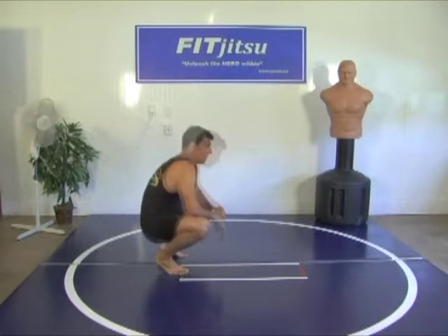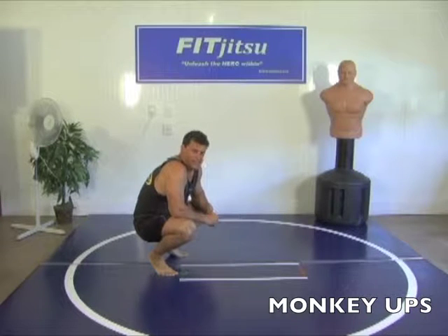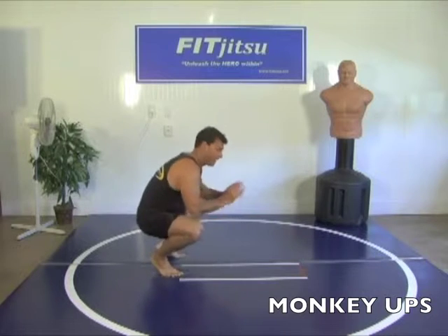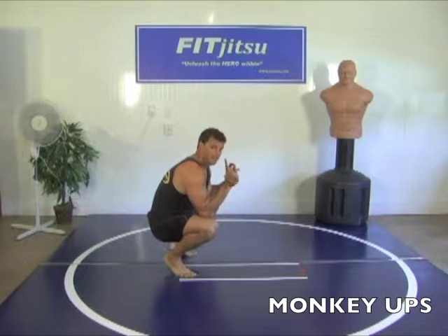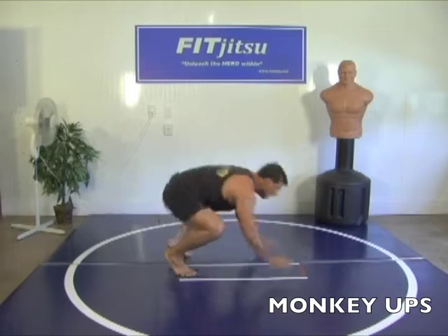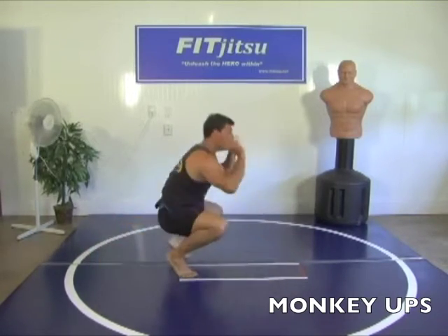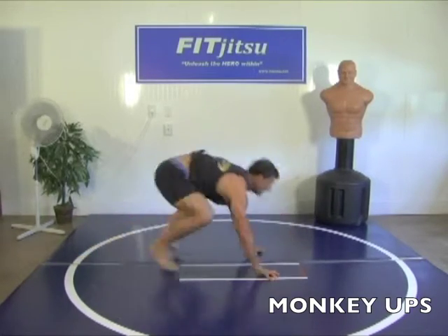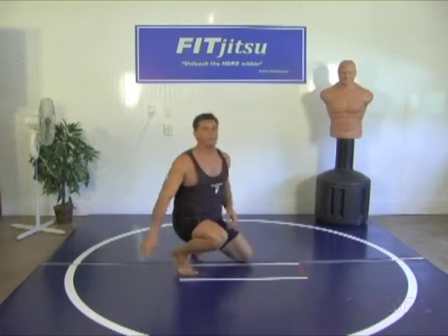Alright, take it down to the ground. Next exercise is going to be a good one for you — called monkey ups or monkey push-ups. From this position we're going down and back up again like this. Let's do ten. Go. One, two, three, four, five, six, seven, eight, nine, ten.